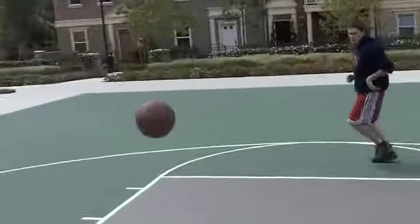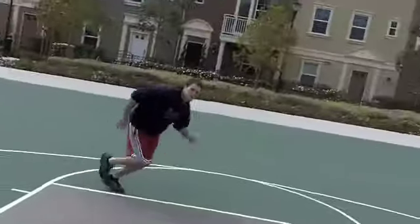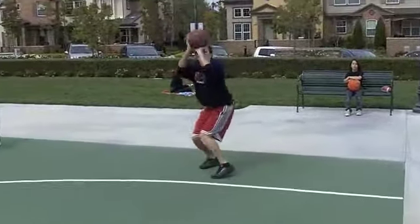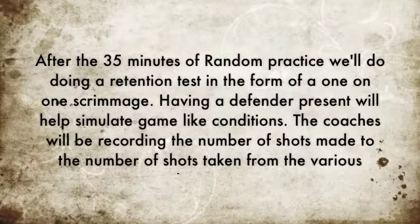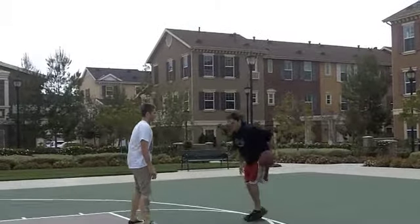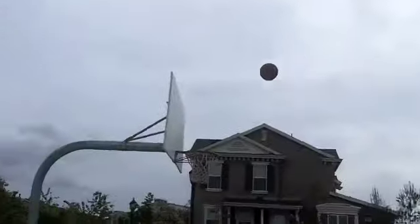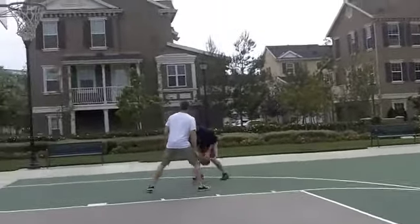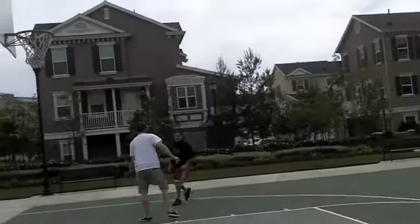In order to increase variability, we're having the athlete shoot from the left side of the court as well as the right side of the court for each of the different shots. After 35 minutes of random practice, have the athlete do a one-on-one scrimmage. Having a defender present will help simulate game-like conditions. While the athlete is doing the scrimmage, the coaches will be able to record the number of shots made against the number of shots taken, in order to see how accuracy has improved.